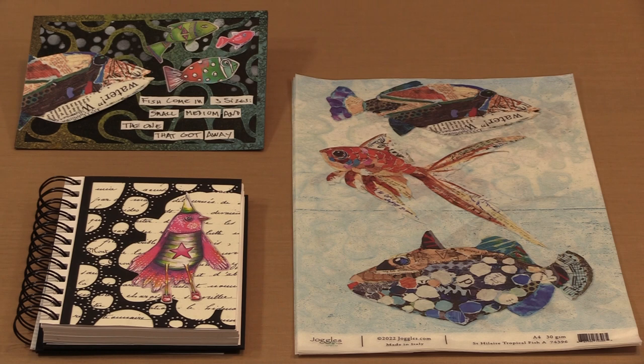Royce paper is incredibly versatile since with the right adhesive it can be applied to almost any surface. It's colorful, the designs are beautiful, and they lend themselves to all kinds of projects.